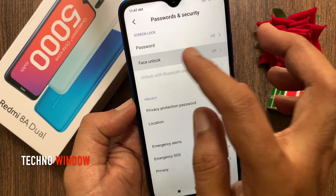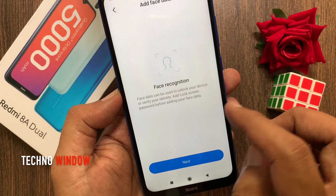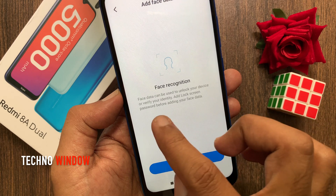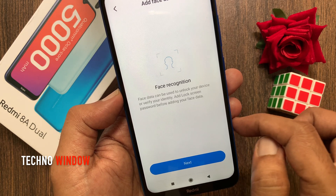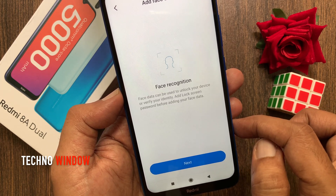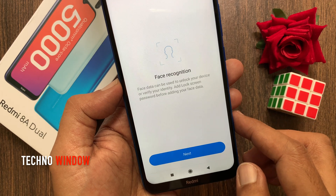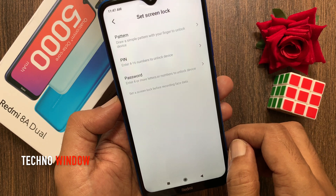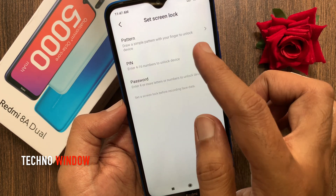Tap Face Unlock, then Add Face Data. Face data can be used to unlock your device or verify your identity. Tap Add Lock Screen Password before adding your face data, then tap Next. You have to set a screen lock.